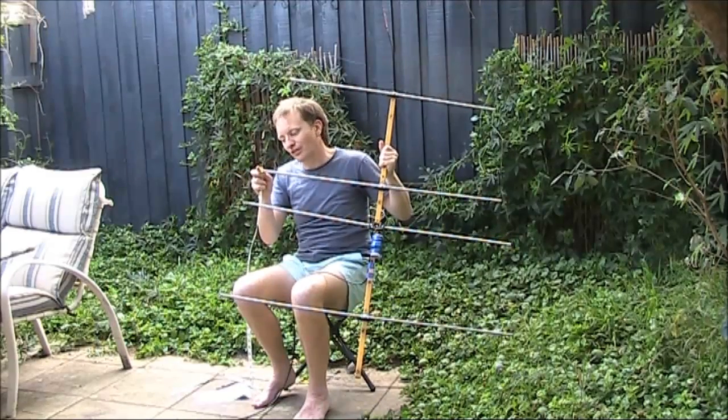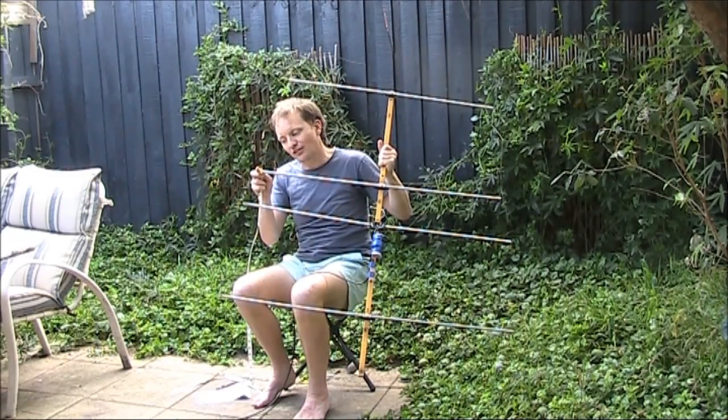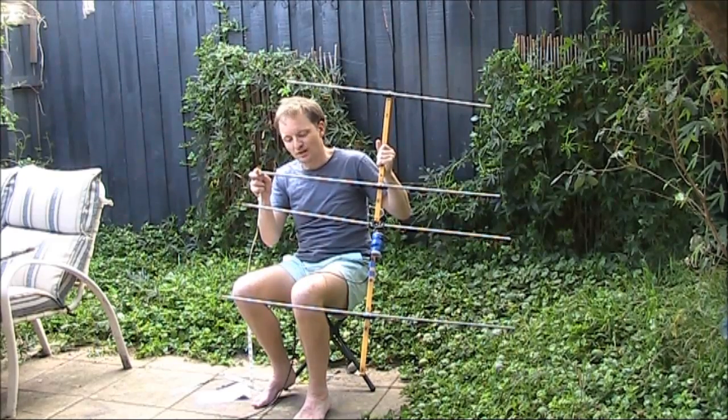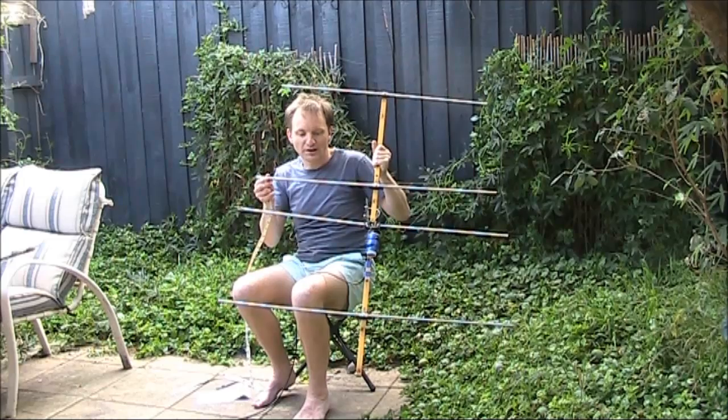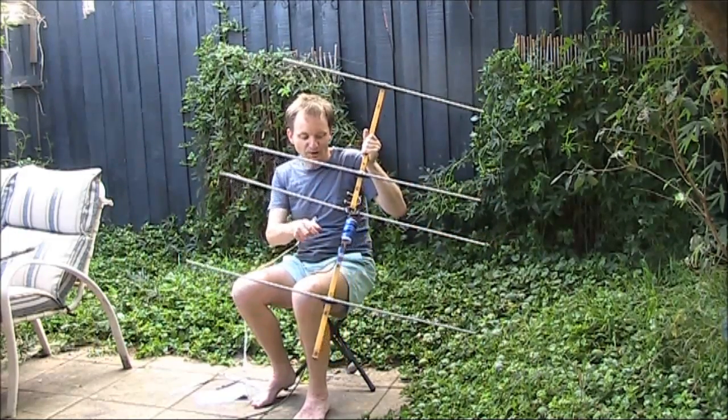The elements themselves, I got them from an old TV antenna — about 10 millimetre diameter aluminium. That's important because if you have thicker or thinner elements, then the other dimensions change a little bit.